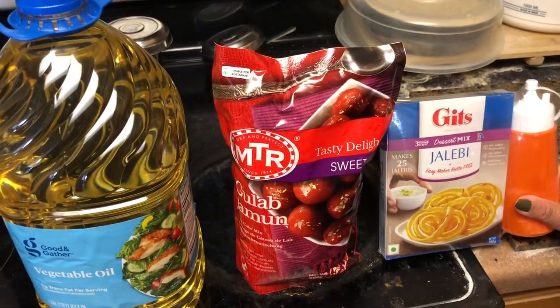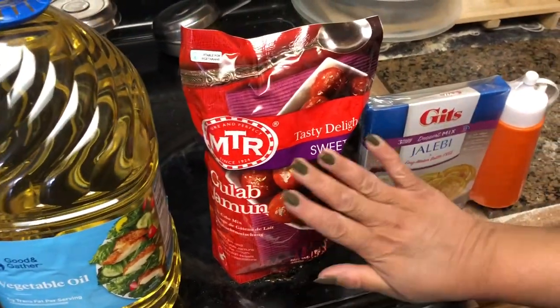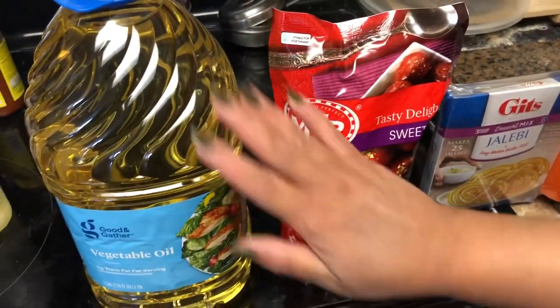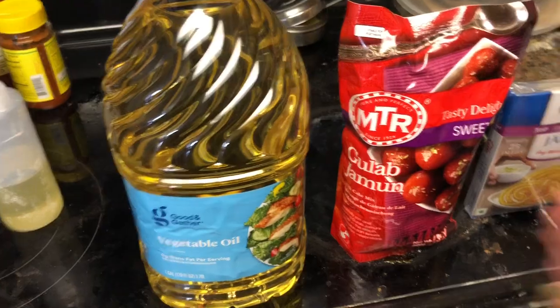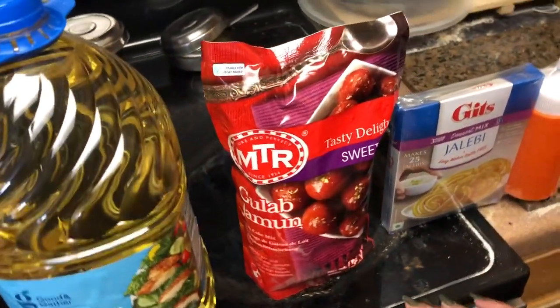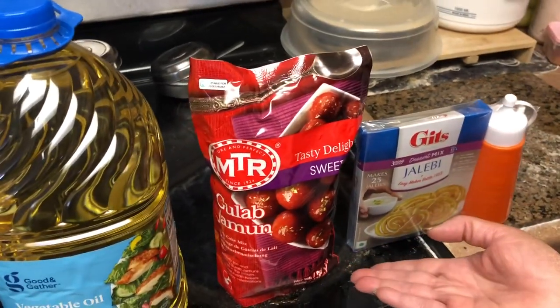So this is the jalebi mix. My children wanted to eat some jalebi so I bought this pre-packed package. This is gulab jamun and this is the oil I bought so that I could do deep frying. Of course none of them are very healthy actually, but who doesn't like sweets — jalebi and gulab jamun, yum.